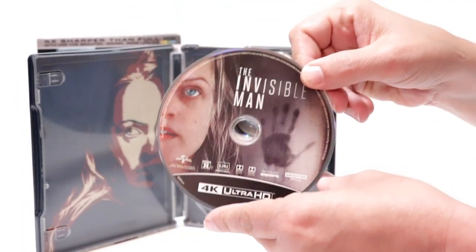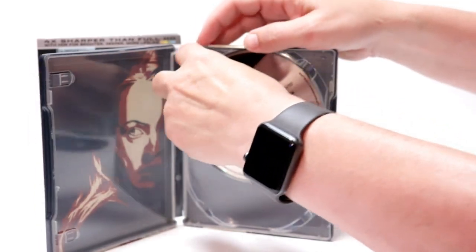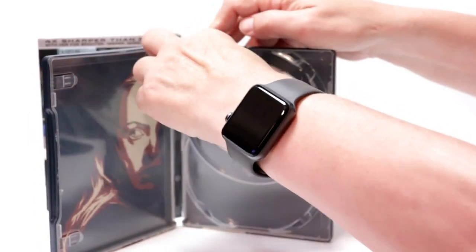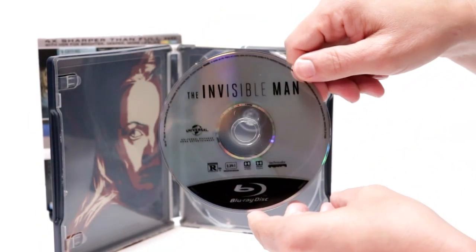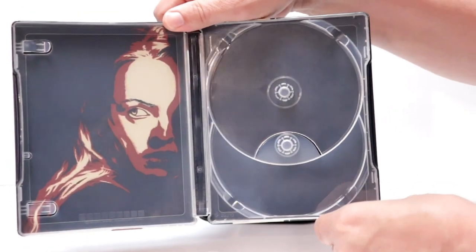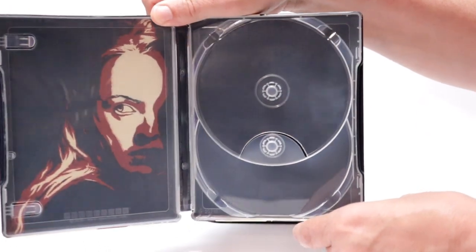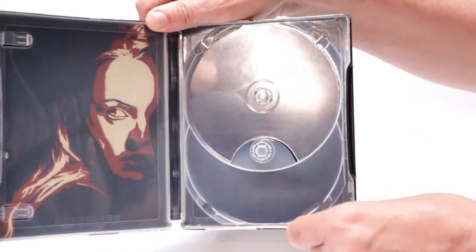We have our Blu-ray disk here in the back, and we do have some inside artwork. There's not really much going on on the right side, but you can see the left side looks really nice.